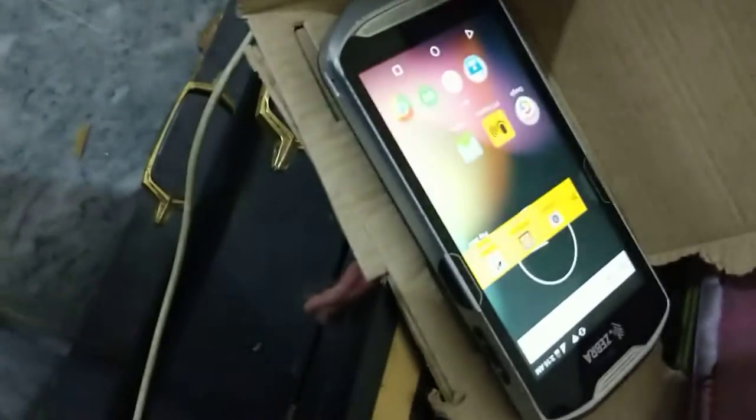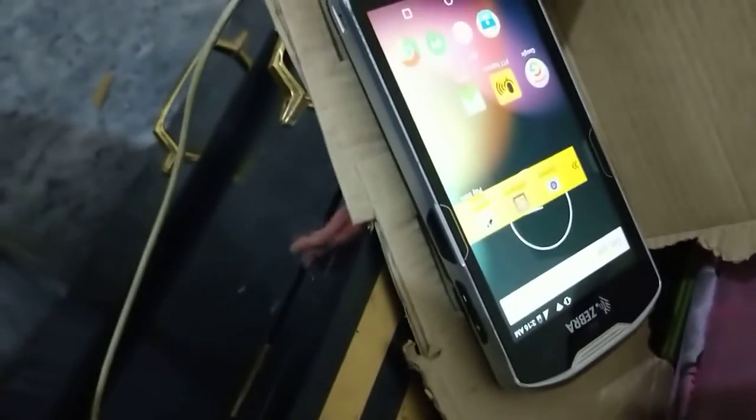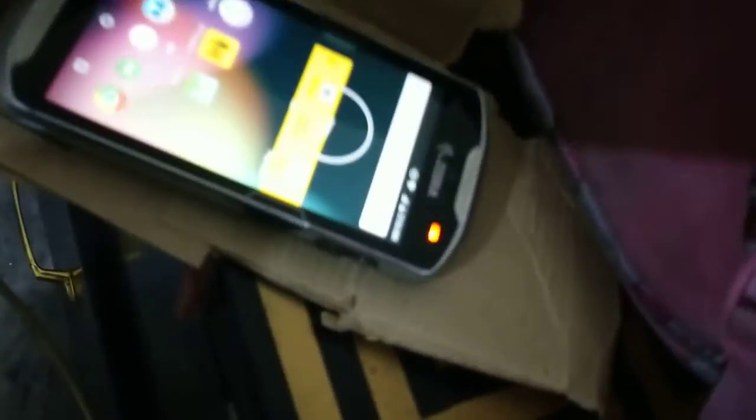I'm going to show you how to create your own charger for a Zebra C56 scanner and mobile phone. You have to trace down the charging points and use a cardboard box just like this.